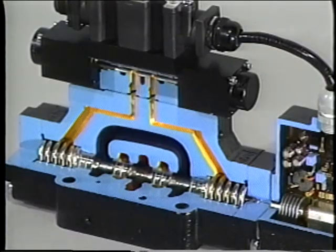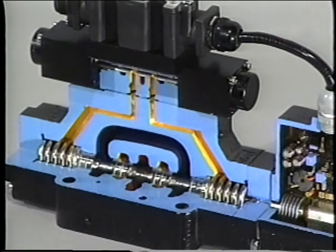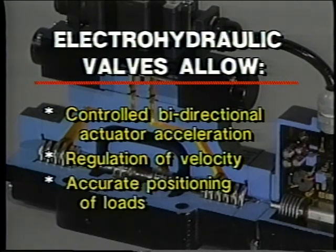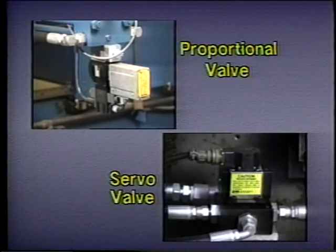Like pilot-operated directional control valves, they may use a pilot mechanism to shift the main valve spool which controls the direction of fluid flow to an actuator. However, unlike a directional control valve, the spool can be precisely positioned anywhere within the valve spool's travel — not just at one side or the other, or in the middle. This precise positioning permits controlled acceleration of actuators in both directions, regulation of their velocity, and accurate positioning of loads. Whether a proportional valve or a servo valve is used will depend on the application — the two cannot normally be interchanged because their performance and control requirements are not the same.